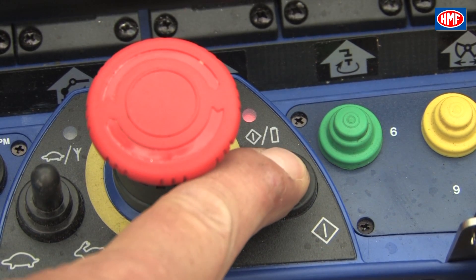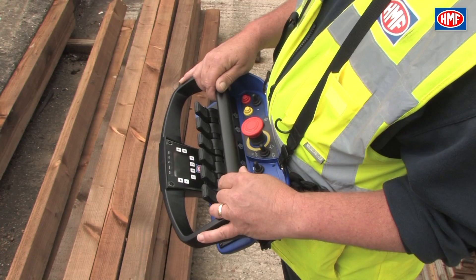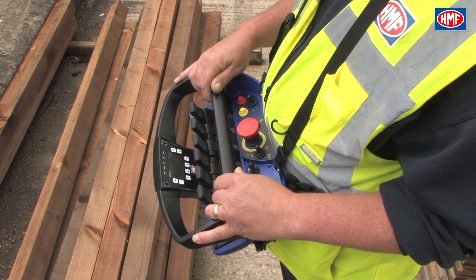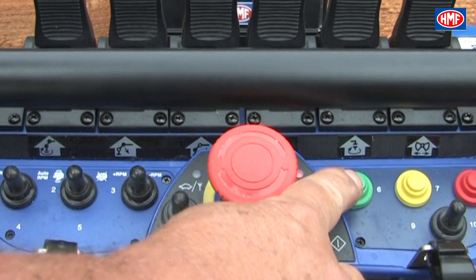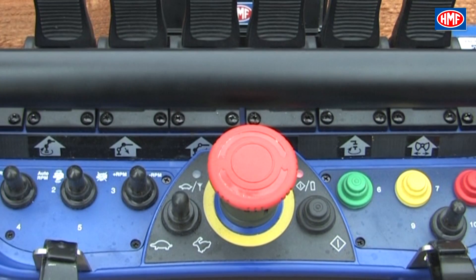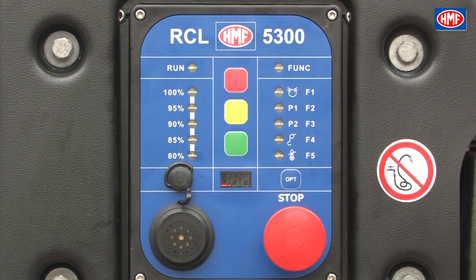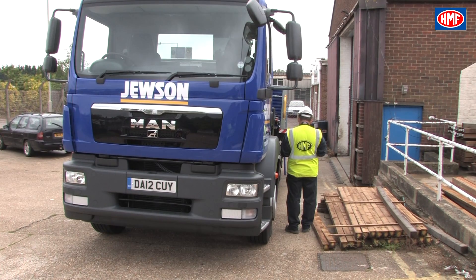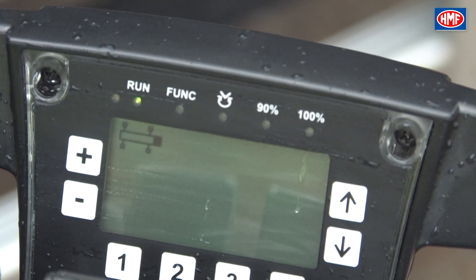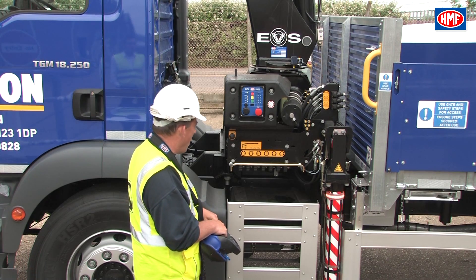Then turn on the chest pack with the on power button to the right of the emergency stop. Once the chest pack has powered, please press the green function button. This activates the RCL 5300 and starts communication of the remote control with the crane. The crane will now start up in stabiliser mode.